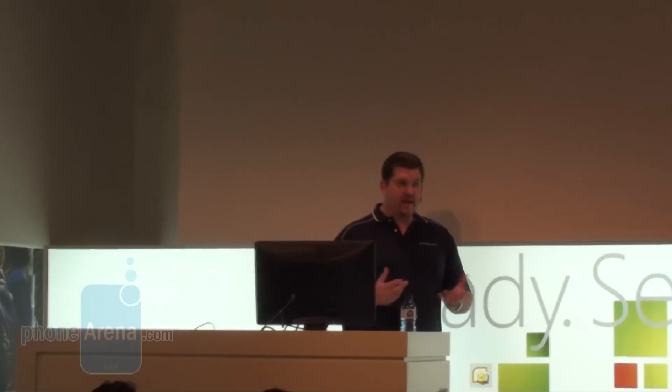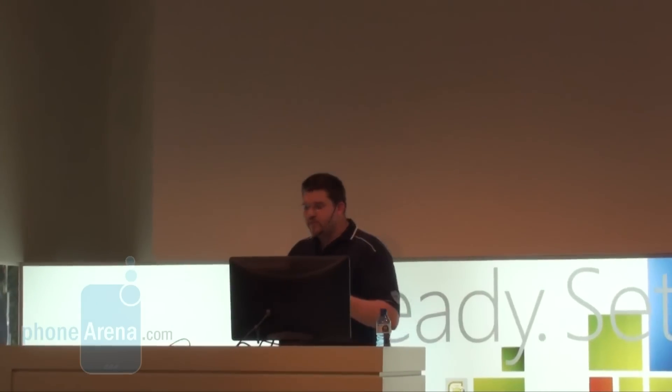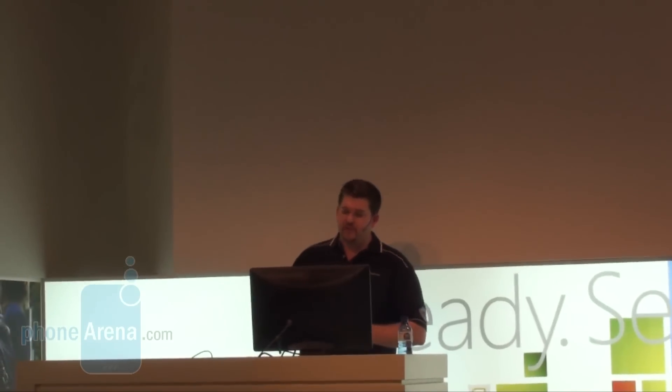We took a look at applications and how people use applications on their phones and on their PCs. We also looked at how disjointed this experience can be at times. So we took what we feel is the next logical step and tried to integrate a lot of these applications together, making it very easy for applications to work with other applications and with the operating system, so everything blends together in a more seamless experience for the user.